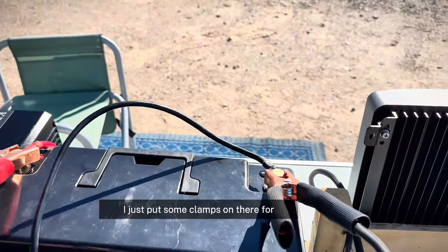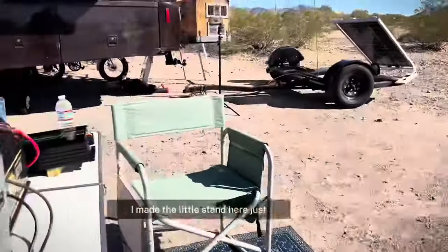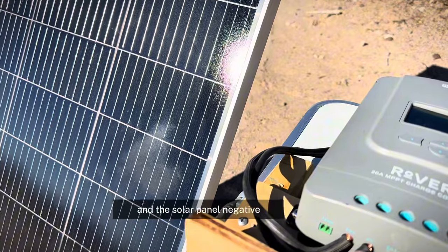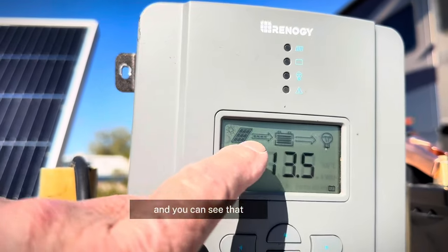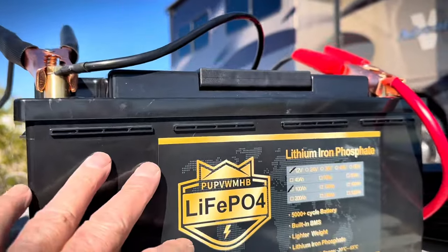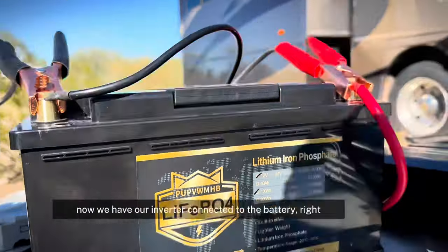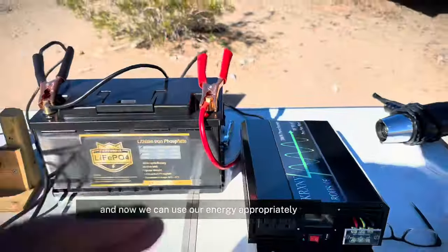We've connected our negative to the battery and our positive to the battery. We connect the charge controller to the battery second. I just put some clamps on there for demonstration purposes. But these two come around and go into the little stand I made here, connecting to the battery positive and battery negative, and the solar panel positive and solar panel negative. It's really quite simple. You take a look at the solar charger and you can see that we're making energy — from the solar panel to the solar charger to the battery. We're filling it up, putting energy in the battery.